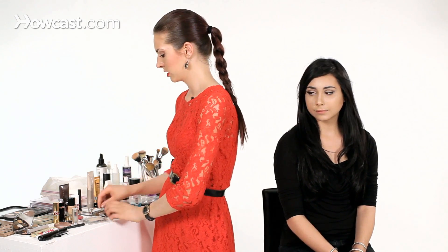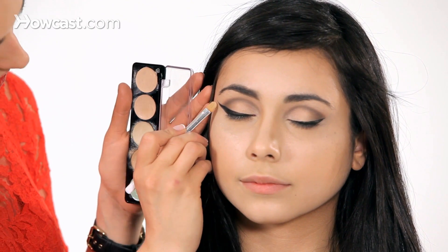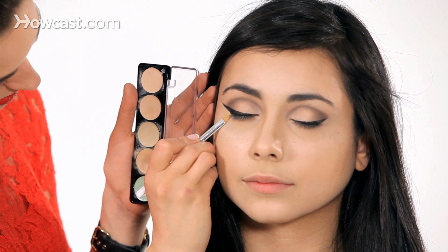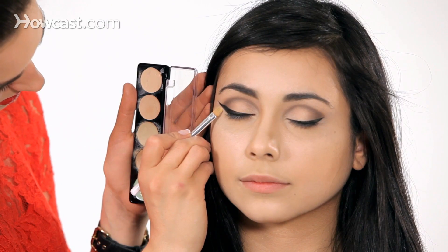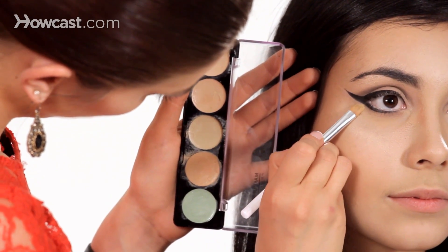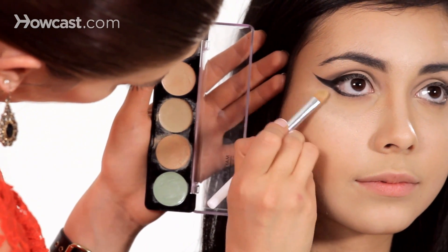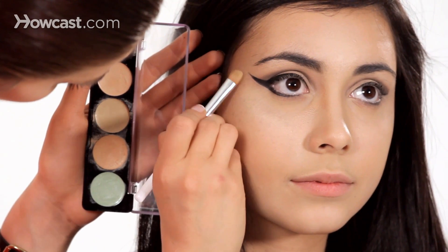Now I'm going to go and clean up a little bit underneath the eye just to solidify that line. We're taking the concealer brush with a little bit of concealer, just placing that right there, cleaning up that line. You can take it in this way a little bit too just to clean all that up. And that is how you do an extreme cat eye.